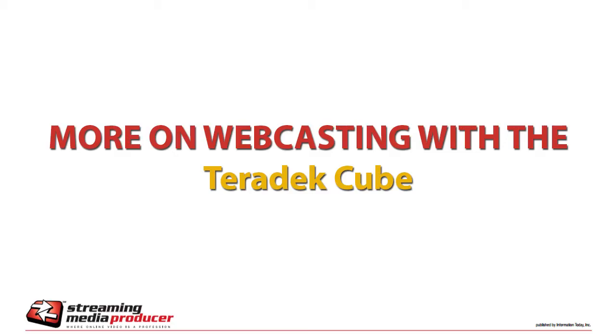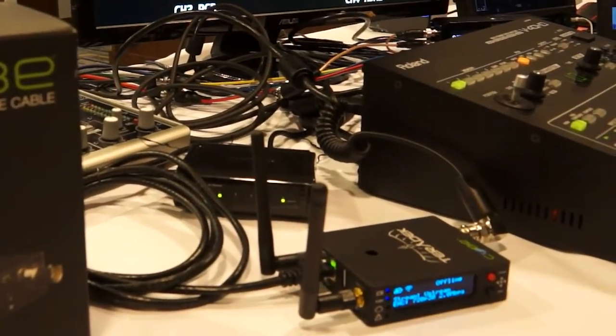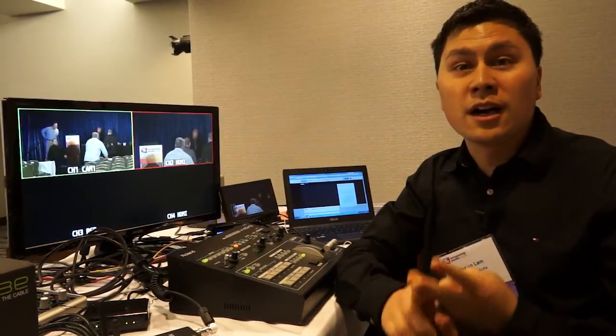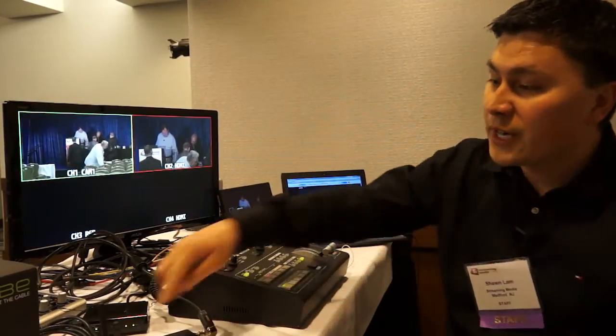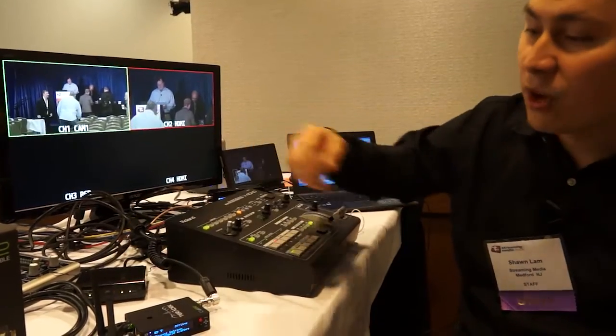This is the Teradek Cube — the streaming appliance we're using at Streaming Media East. It has three different options for internet connectivity: standard Ethernet, Wi-Fi Mimo — which has a farther reach than a standard Wi-Fi connection — and a USB input for mobile USB 4G or LTE sticks. Right now we're Ethernet connected. These are the wires for the Wi-Fi, and there's a USB slot on the side.